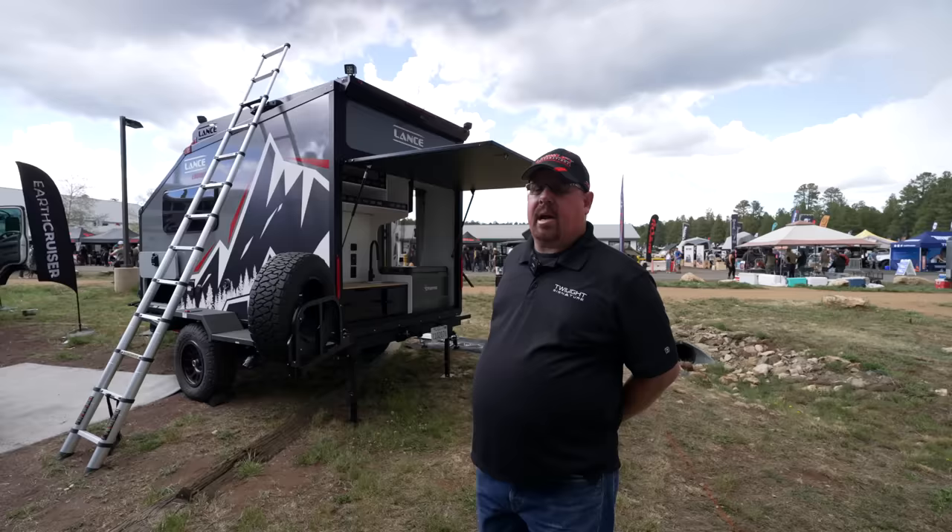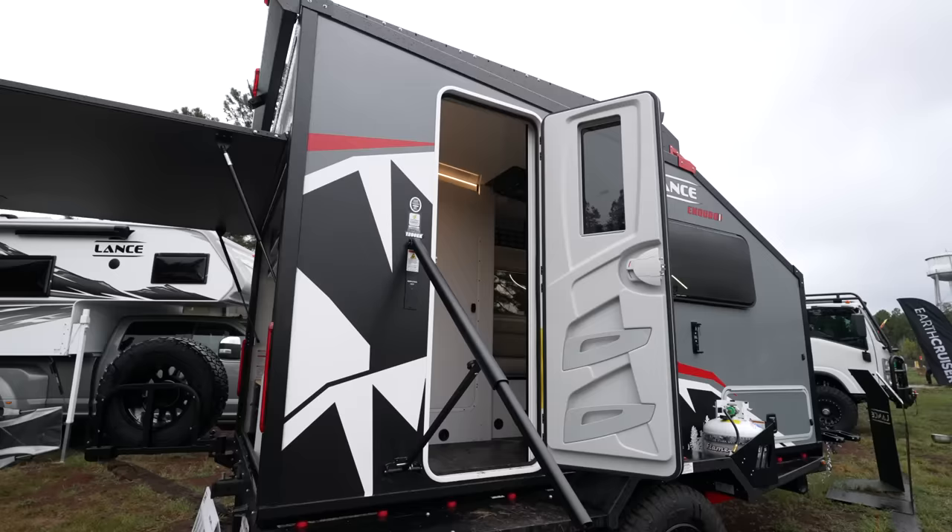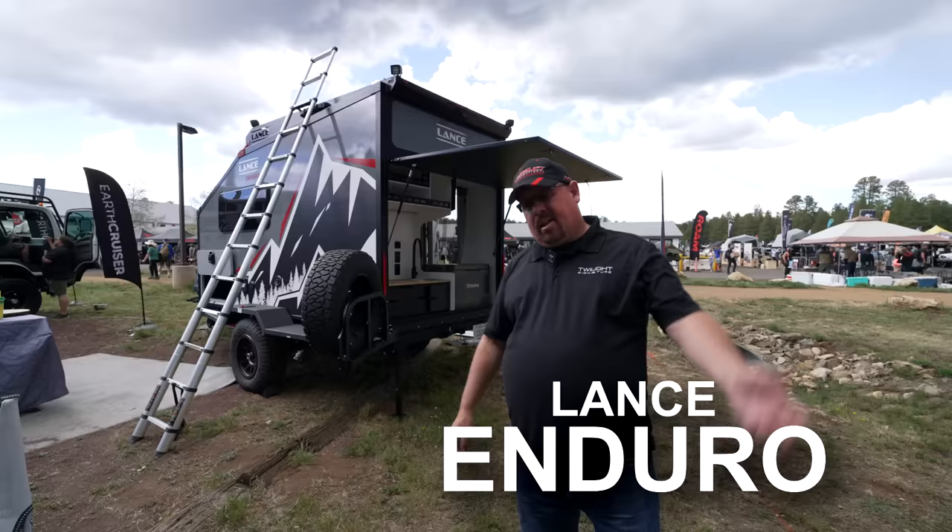Welcome everyone, my name is Don Malcolm. I'm with Affinity RV in Prescott, Arizona. I sell the new Lance Enduro camper. Let's walk and talk — let's start at the back.